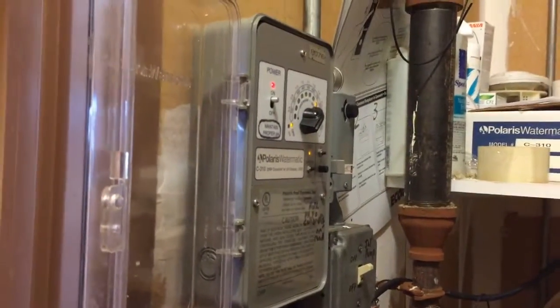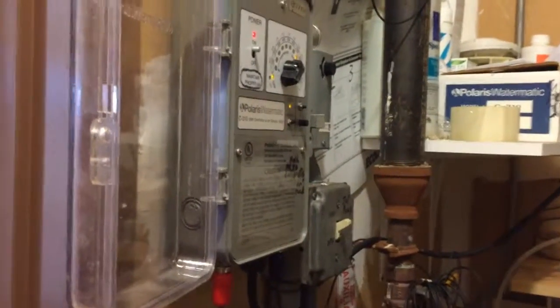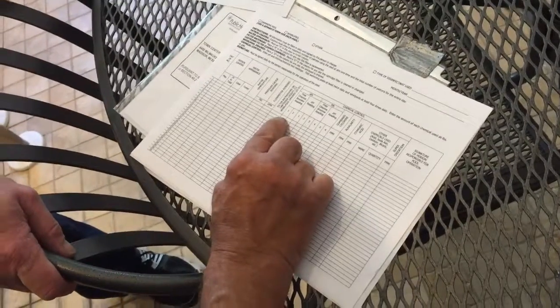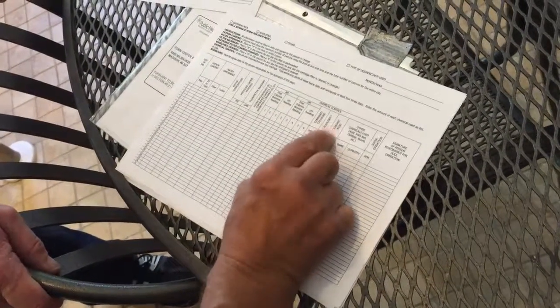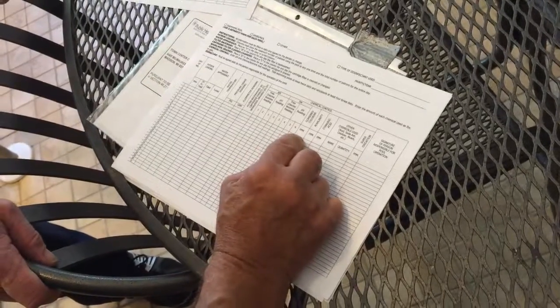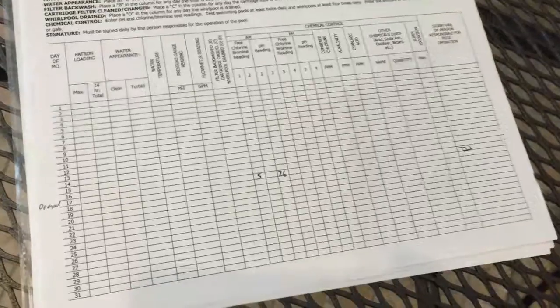That should be a good set point, so we'll just leave it there. If it's working it'll keep your chlorine up. If you find it's getting down to nothing, something's plugged up in there — then do the manual thing. On the record sheet, the main things are just to keep track by day of your chlorine and pH. Keep track of the important things, and if they want you to fill in anything else, do that too.